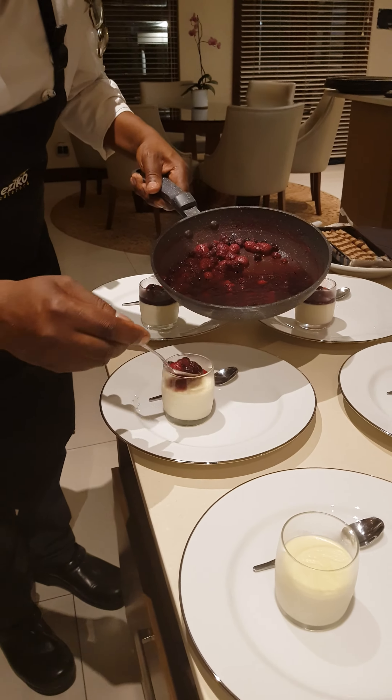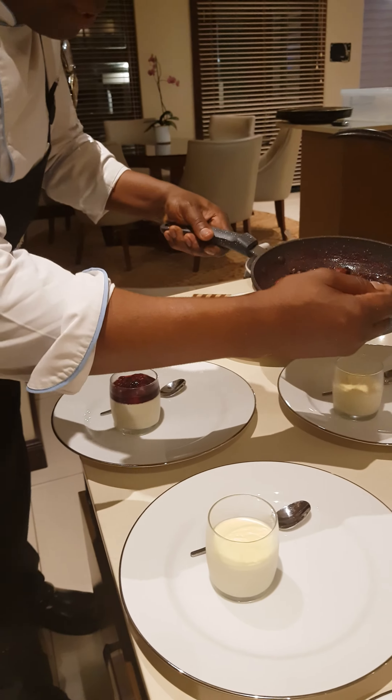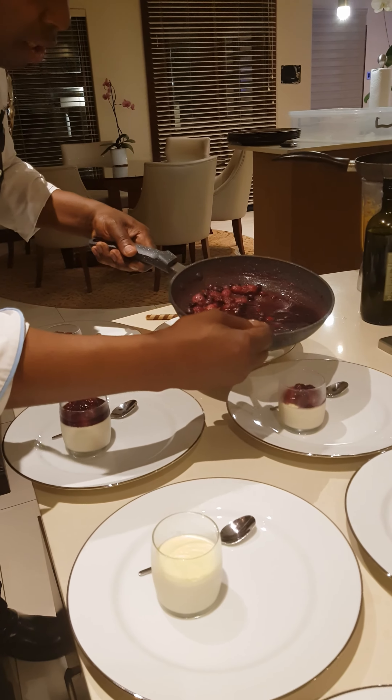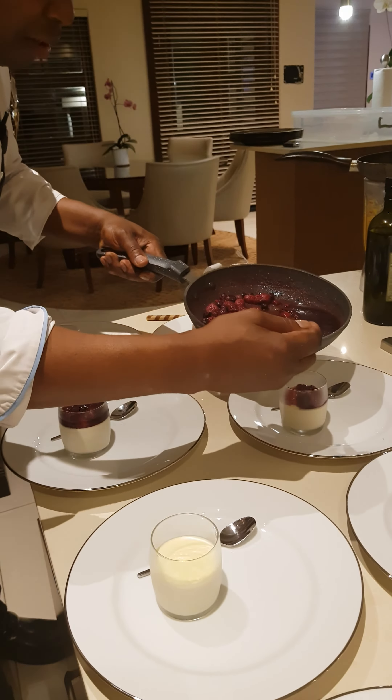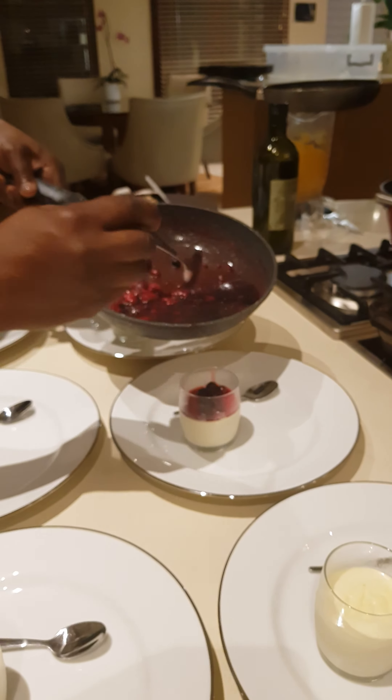What are you putting inside there, chef? Fruit sauce — mixed berries panna cotta, yes chef. Fruit sauce on top. It looks very nice and fresh. That looks very good chef. Just come and take a close look at the sauce. Wow, love it chef! The taste — you hear it? Yes, the freshness chef. It looks nice and fresh.